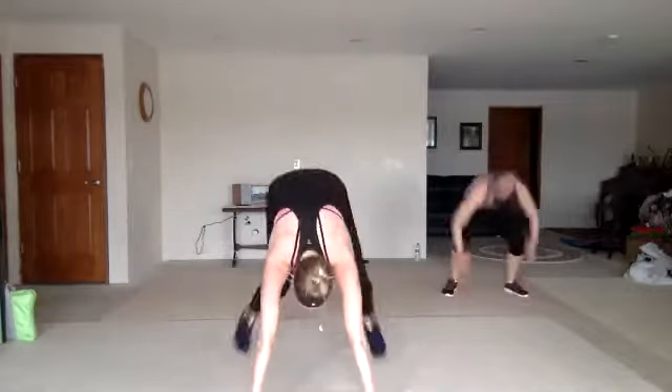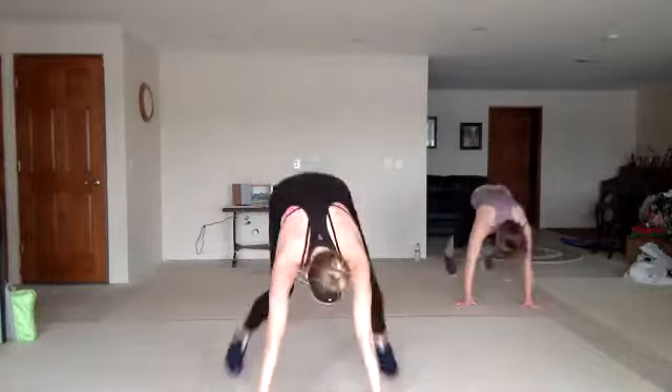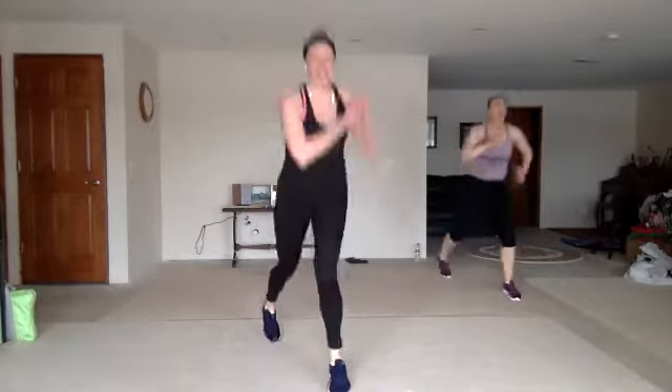Burpee. Option right here. Good. Sit back in that chair — one, two, three. Lunge. You got it. Nice work.